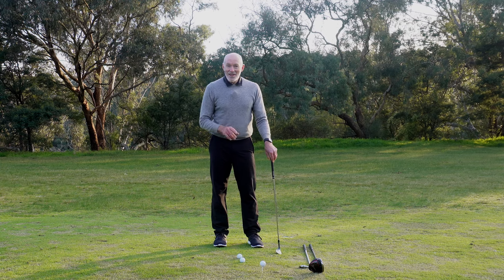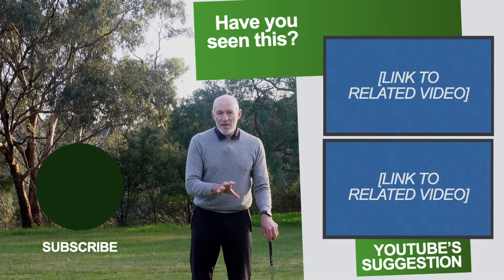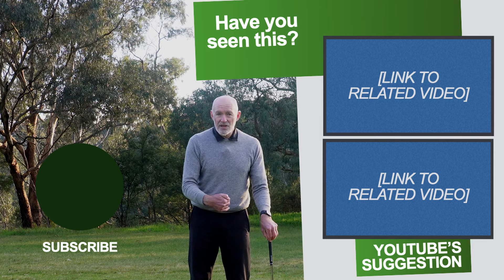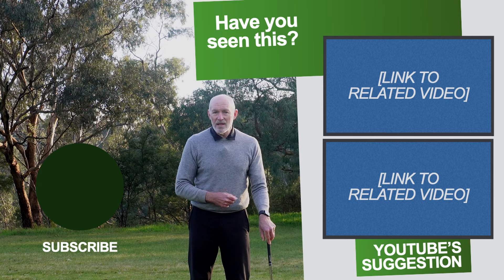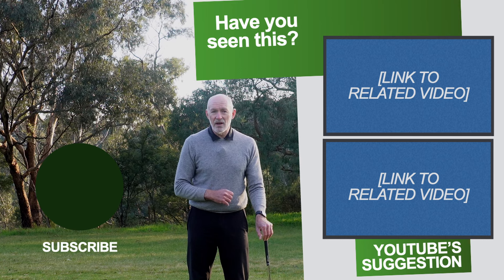Practice those positions — including the putter — and you'll see how your body's positioning to the ball, checked against your foot positioning and where the ball sits relative to your feet and body, can make you much more consistent in the way you set up. That'll help a lot of your shots and take away a lot of the confusion about where to place the ball.